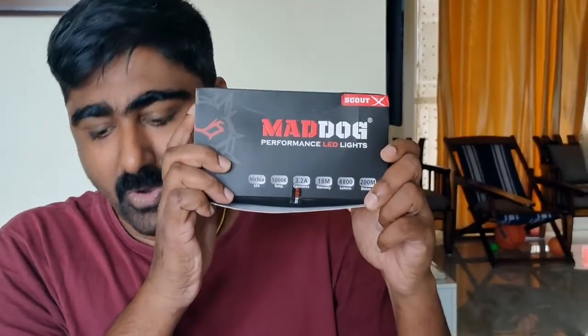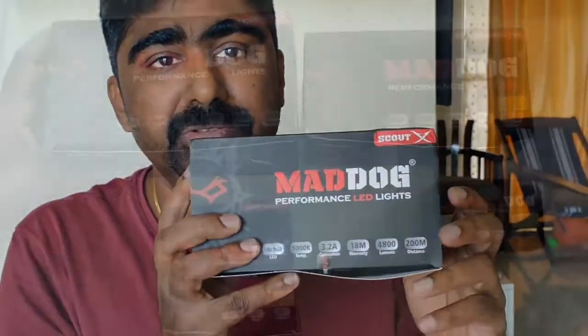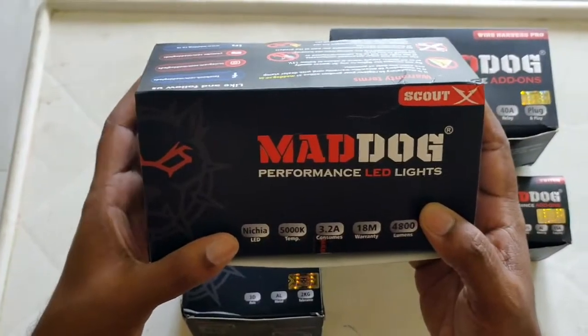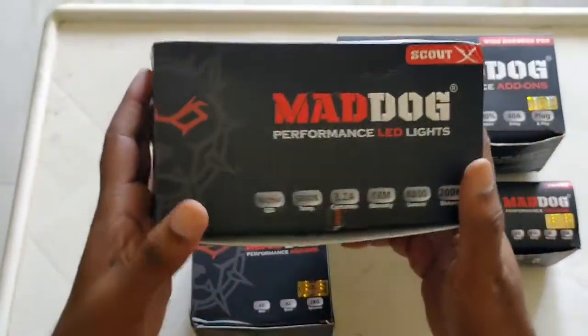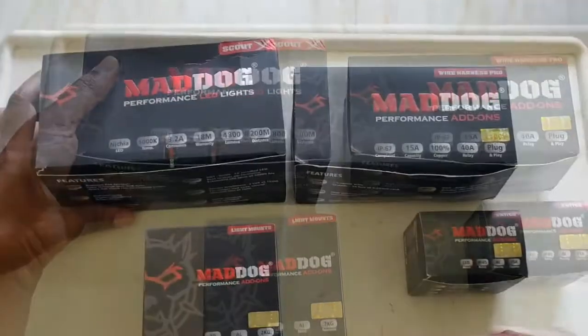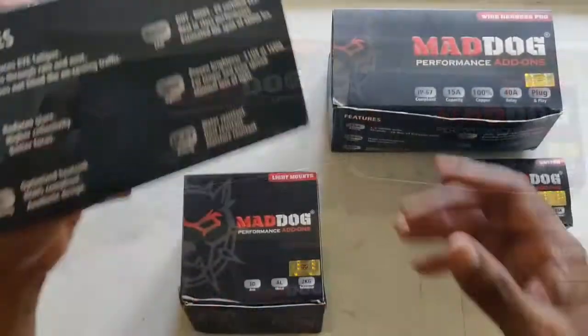I finally decided to go with this product called Mad Dog aux light. I have no idea how it is — I've seen a lot of videos. I ordered it about three days back and finally got it delivered today. It was well packed and came through a professional carrier.